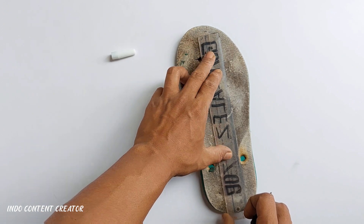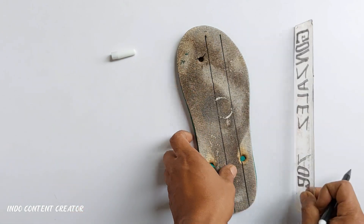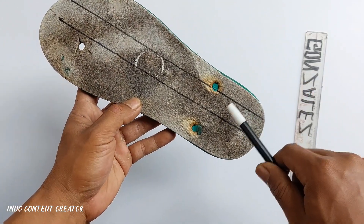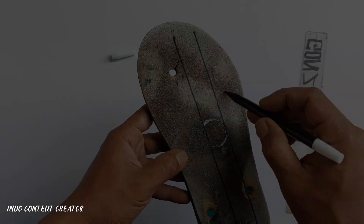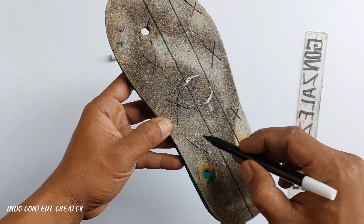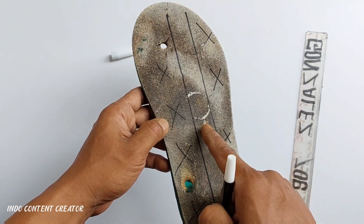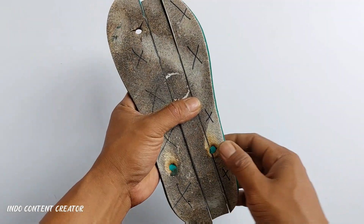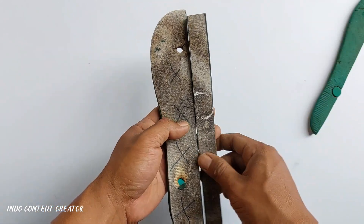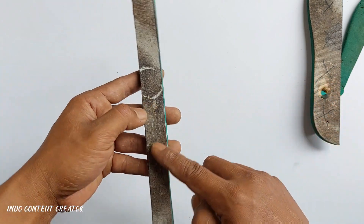Silahkan teman-teman buat satu garis lagi di sebelahnya seperti ini. Di sini saya menggunakan ukuran kurang lebih 2 cm. Nah kemudian untuk bagian yang saya tandai dengan huruf X seperti ini nantinya akan kita buang teman-teman. Jadi kita ambil untuk bagian tengahnya saja. Jadi sendal yang tadi kita tandai sekarang sudah saya potong, untuk bagian yang tidak terpakai kita buang dan kita ambil bagian tengahnya saja.